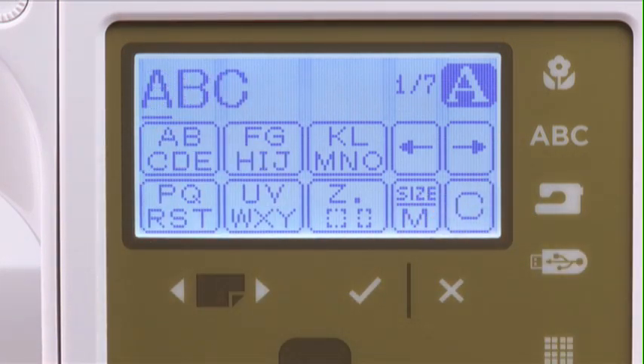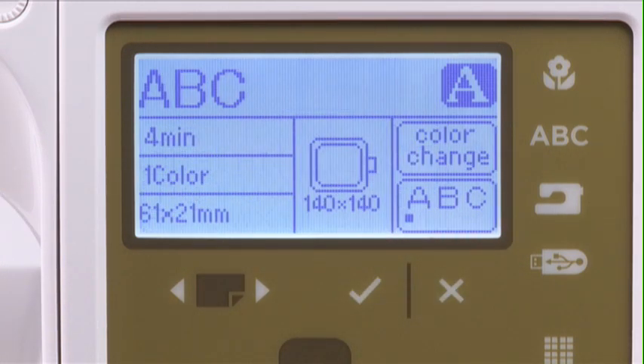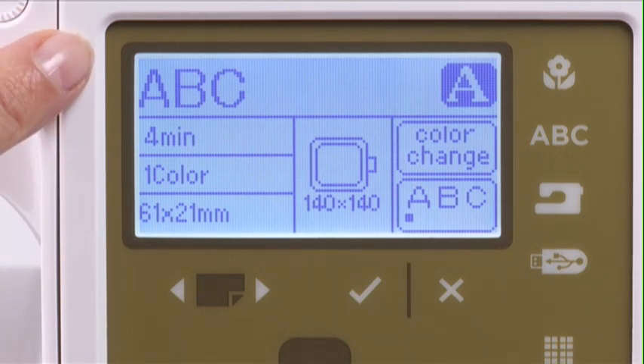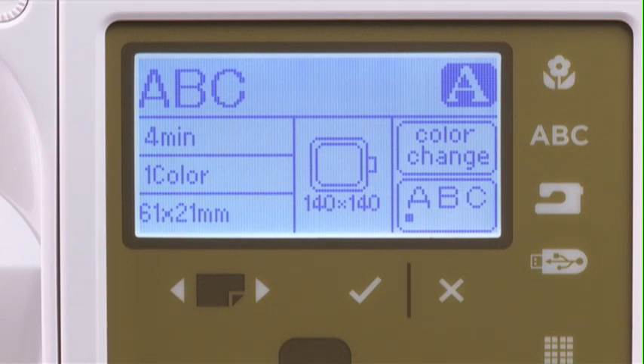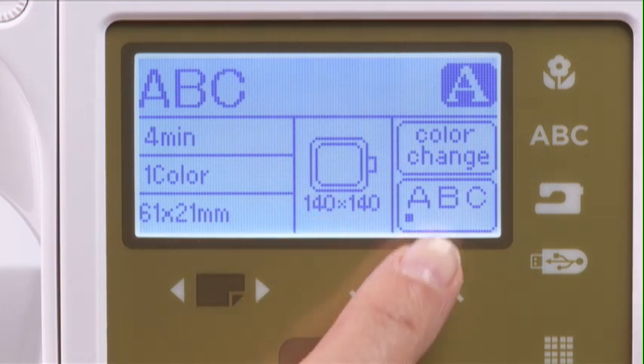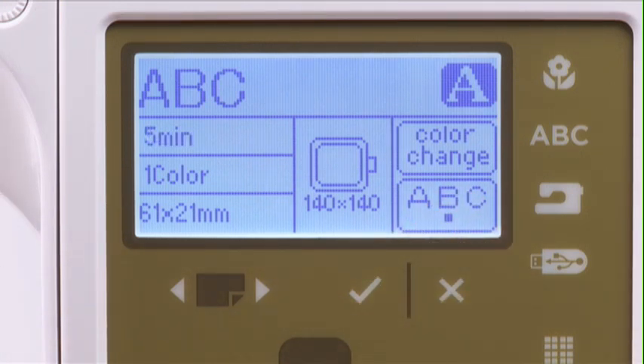Press the OK button and the display returns to the Ready to Sew screen. The Ready to Sew screen displays the selected text, sewing time in minutes, the number of colors in the design, the size of the lettering or text, the required hoop size, and text justification, which can be changed from left to center or to right as desired.